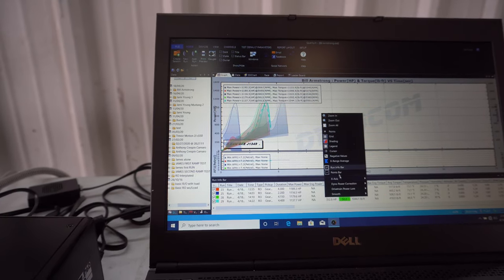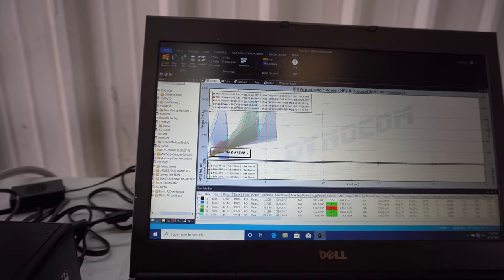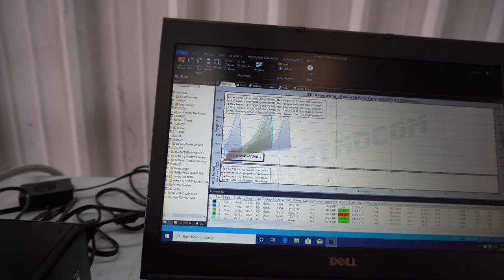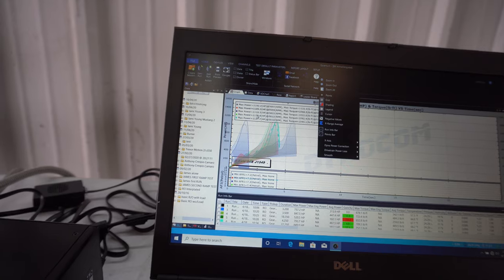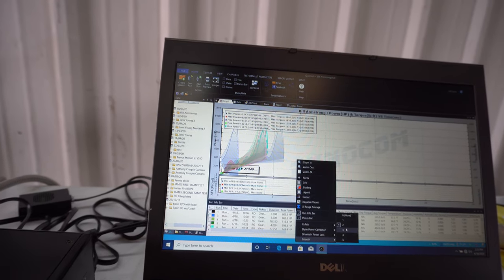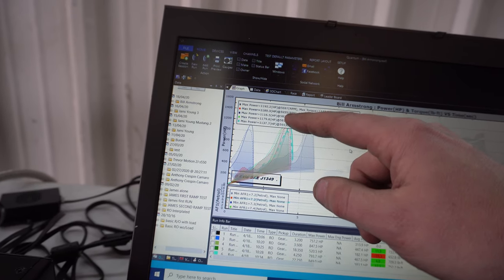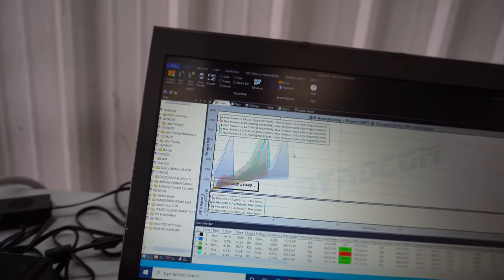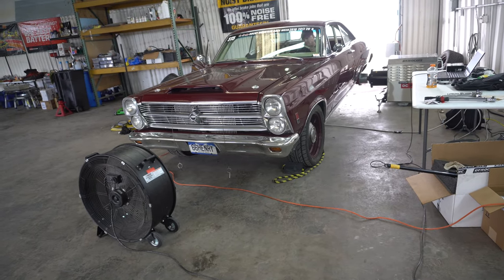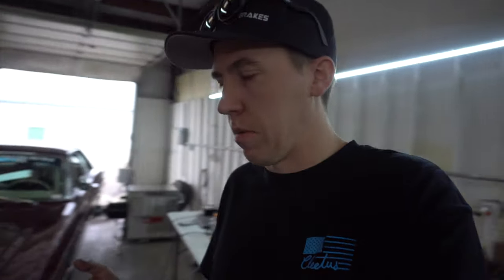They discuss dyno smoothing — at smoothing of 4 it reads 1,093 and 1,033; at smoothing of 3 it reads around 1,137. On NA cars this is pretty consistent, but on turbo cars you see bigger jumps. Going with smoothing of 3 is middle of the road. Their numbers range from 1,080 to 1,179, with 1,137 being a representative pull.